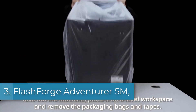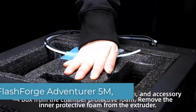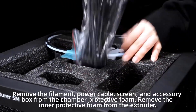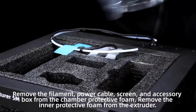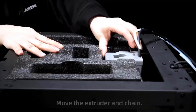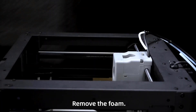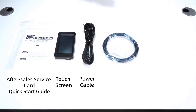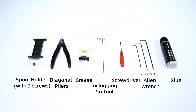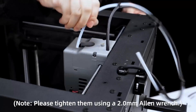Number 3: FlashForge Adventurer 5M. If you're looking for speed and flexibility in one package, the FlashForge Adventurer 5M delivers both without the premium price tag. It's a Core XY machine, which means it's built for fast, precise movement, ideal for home users who want pro-level features without getting overwhelmed. With a top speed of 600mm per second, it's one of the fastest printers in its class. That kind of speed is perfect for anyone who needs to crank out multiple prints quickly, whether you're prototyping or just impatient.